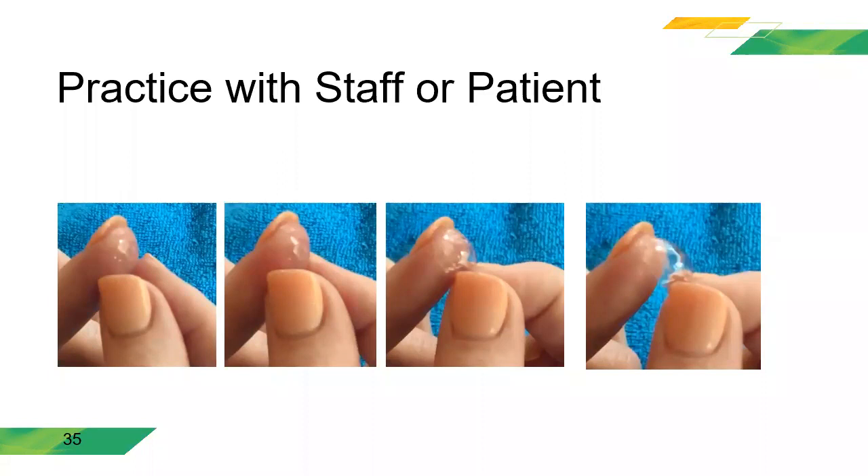If a patient is having a problem removing the lens, you can just use a tissue. No entren en pánico — díganle al paciente que tome una servilleta y con ella haga ese mismo movimiento en el ojo. También recuerden que hay una tecnología nueva llamada HydraPeg, la cual hace que la superficie del lente sea más húmeda y resbalosa, haciendo que el lente sea un poco más difícil de remover. Por eso es importante tener bien la técnica de remoción. Synergize tiene recursos en su página web con videos sobre cómo insertar y remover los lentes.